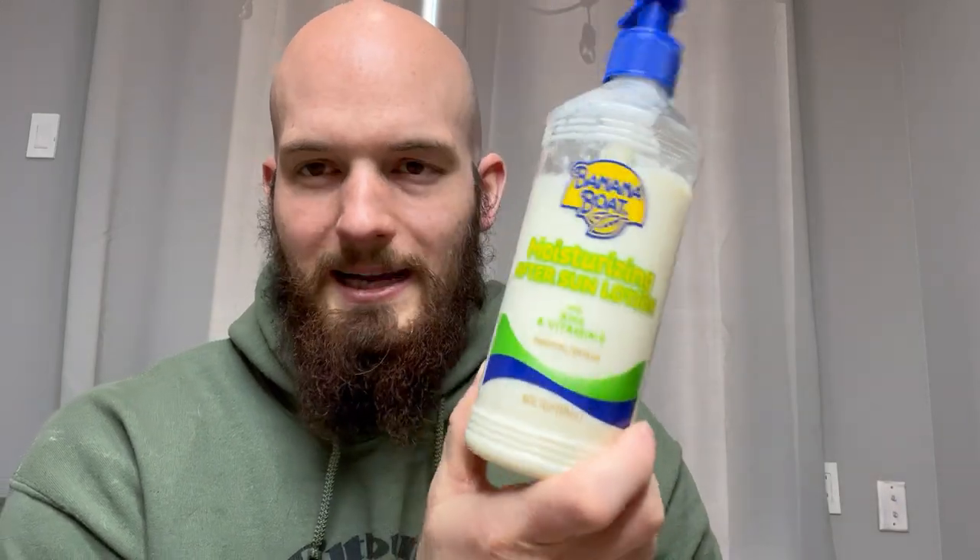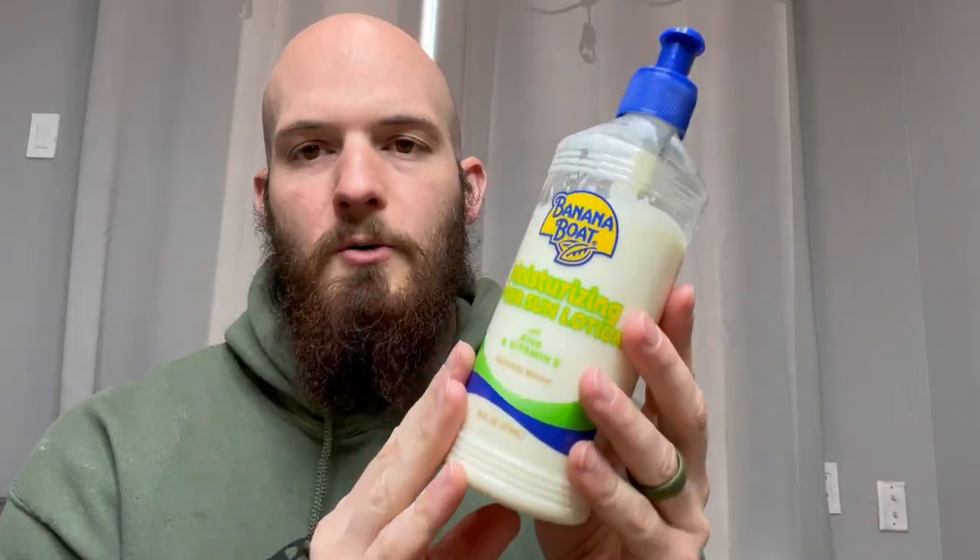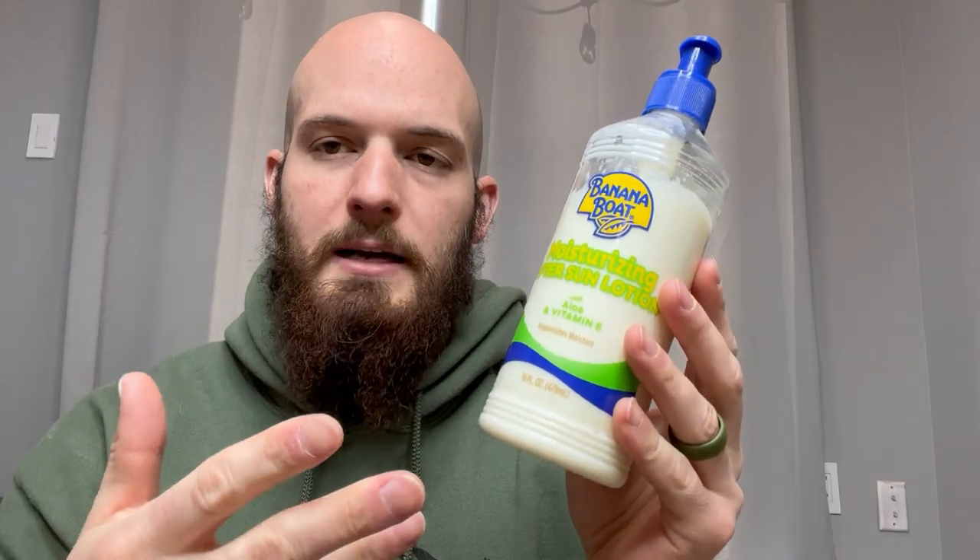Banana Boat After Sun Moisturizing Lotion. This stuff is great. I like this a lot better than just your normal aloe. It actually rubs in a little bit better.